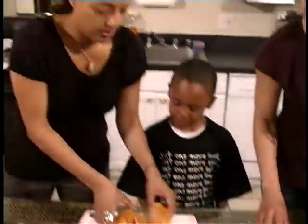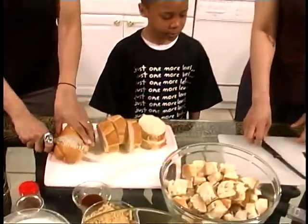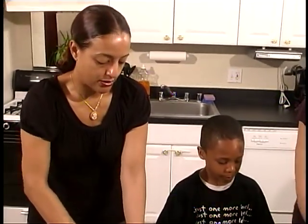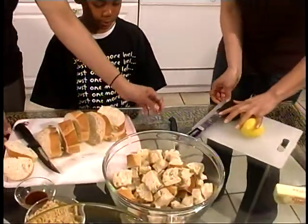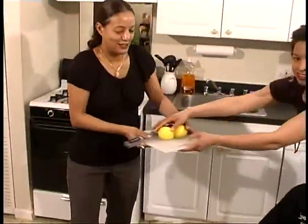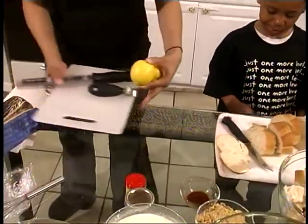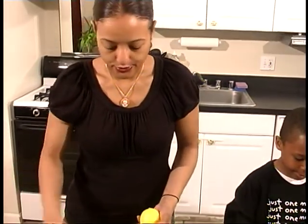You guys can share the cutting because I'm going to show folks how to do the next part, which is going to be our lemon zest. So you can swap cutting boards with me. It's kind of like basketball, right Drew? We were talking about that earlier. So, now the next thing that you want to do when you're making bread pudding — I'm going to let you guys get started a little bit. Hold the bread with your left hand, and cut with your right hand. There you go.